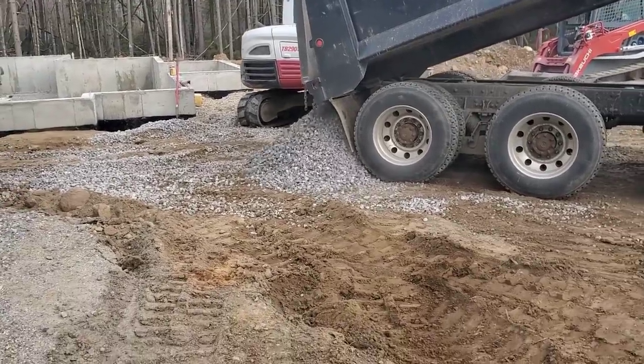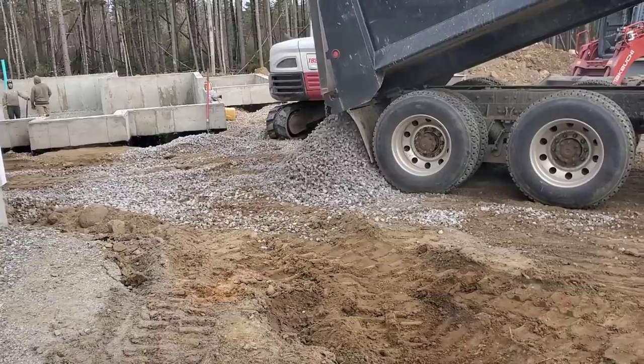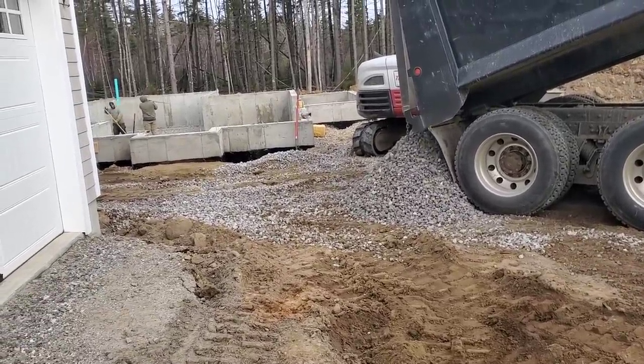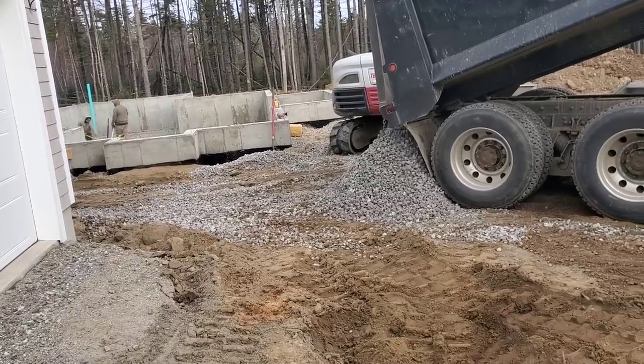So we got this concrete floor we're pouring tomorrow here. It's basically just a crawl space. When they deck that over, there will only be four or five feet of room under there.